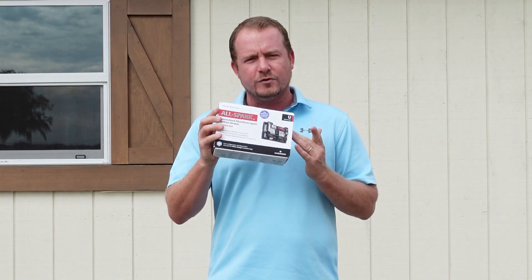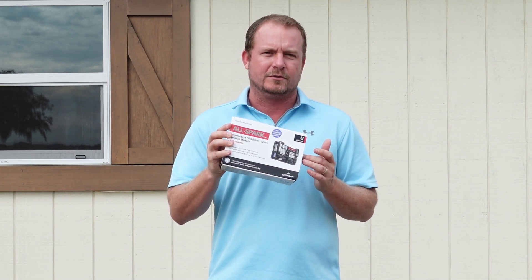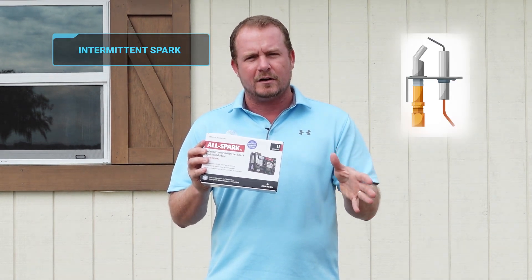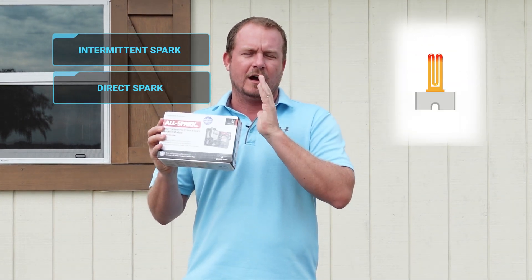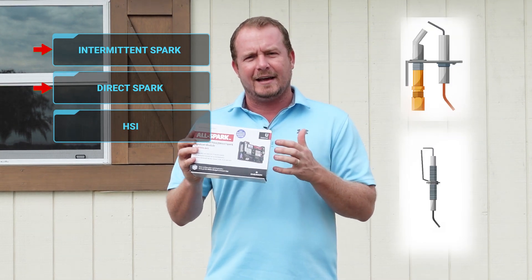This thing replaces a huge number of existing intermittent spark and direct spark modules. When you think about the three different types of common modules, you have intermittent spark, you have direct spark, and you have hot surface ignition. This replaces the first two — both intermittent spark and direct spark.